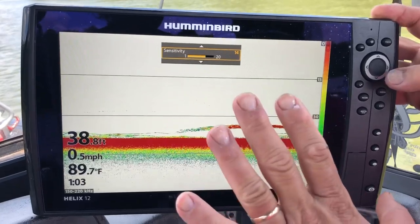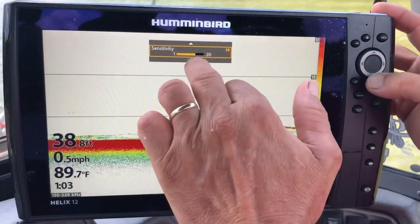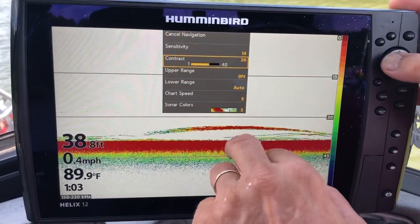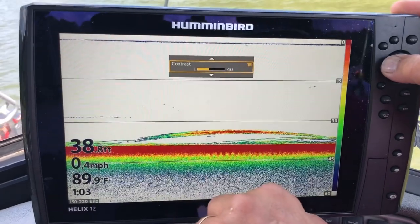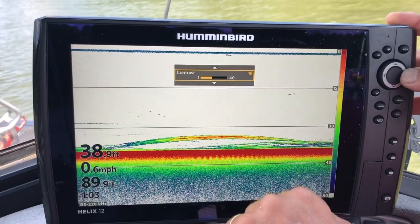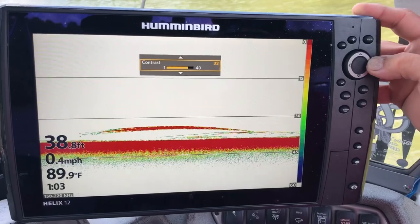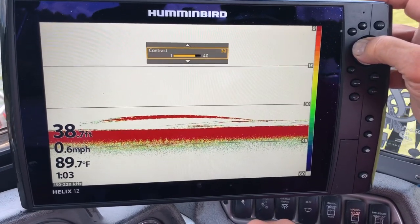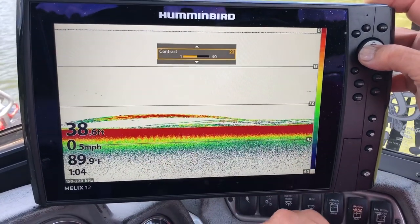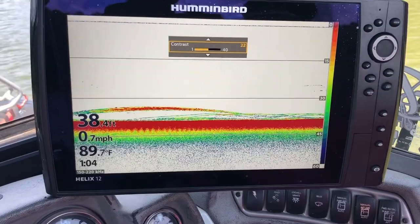I'm going to leave it right along in there. Now the next thing — look right here where it says up and down — I want to fool with the contrast some. If I go this way with the contrast, you can see what starts to happen. I'm going to pull it back. I like the way it looks right along in there, and that's what I'm going to leave on there. I know everybody's got their own preferences.